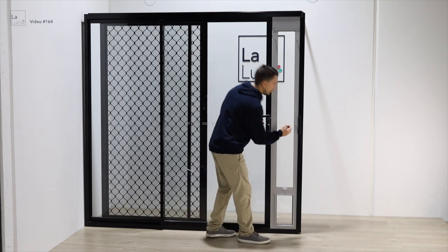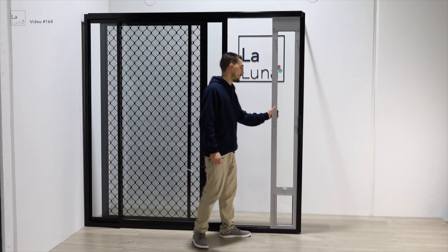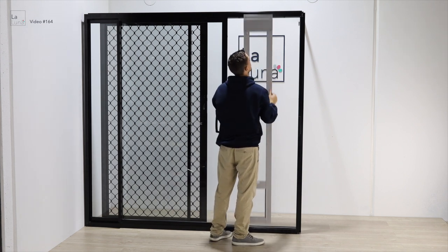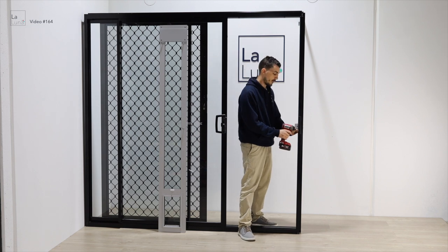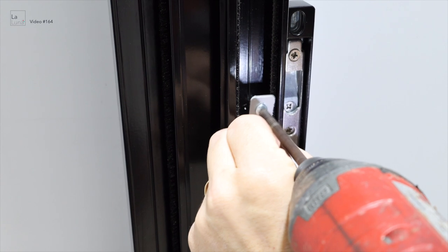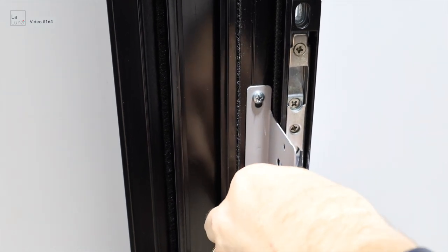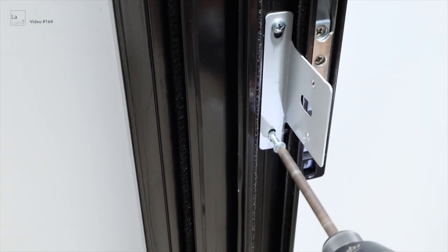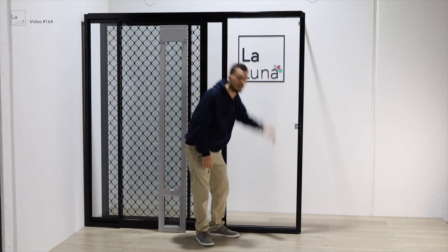Then you'll need to mark the security plate on the frame with a pencil. Now remove the pet door. Then we'll attach the security plate to the frame using the self-tapping screws. Optionally, you can install more security plates at the top and bottom, or even at the very top of the track and the bottom down here.